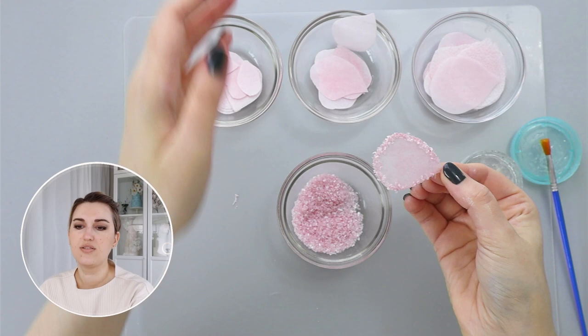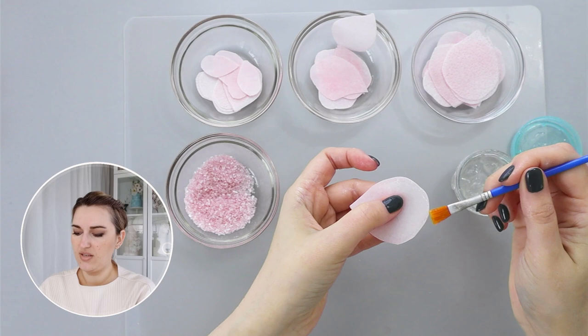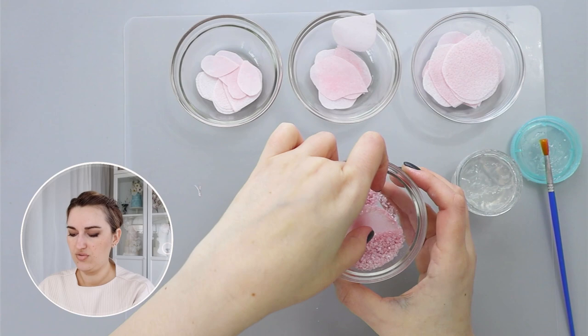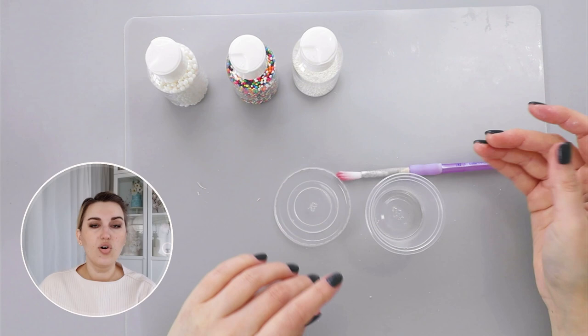Now I have my wafer paper petal with this decoration stuck to it, and I'm going to set it aside to dry. Same for my larger petals — I'm just painting piping gel on the outside, shiny side facing me, and then dipping into the mixture. I'll continue making these petals and then leave them to dry for about 15 minutes, and then we are going to assemble our flower.